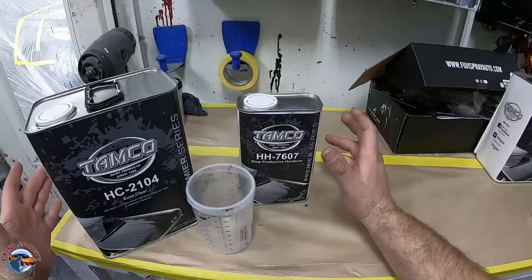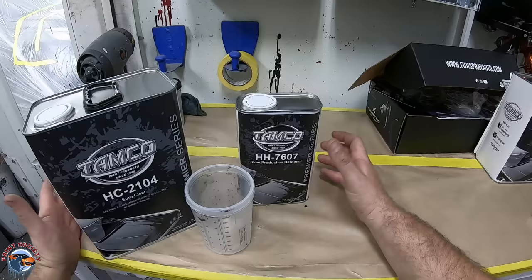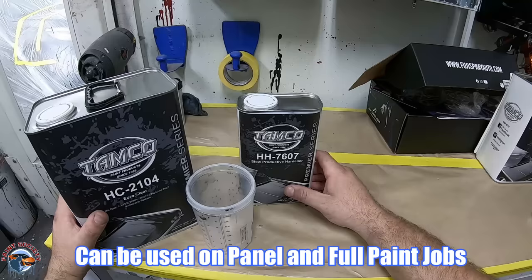I get a lot of questions — Brian, what's a good clear coat that's not going to kill my pocket? This one is listed at around $179 for the clear coat, which I think is a pretty decent price, and we're going to see how well it can shine up. This is a two-to-one mix — two parts clear coat and one part hardener. I always recommend a slow activator.